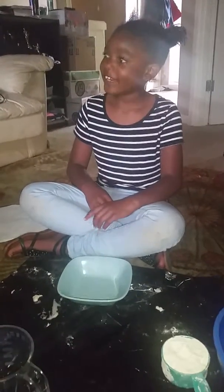My name is Araya. I'm going to teach you how to make homemade playdough. First you get the ingredients: water, salt, and flour.